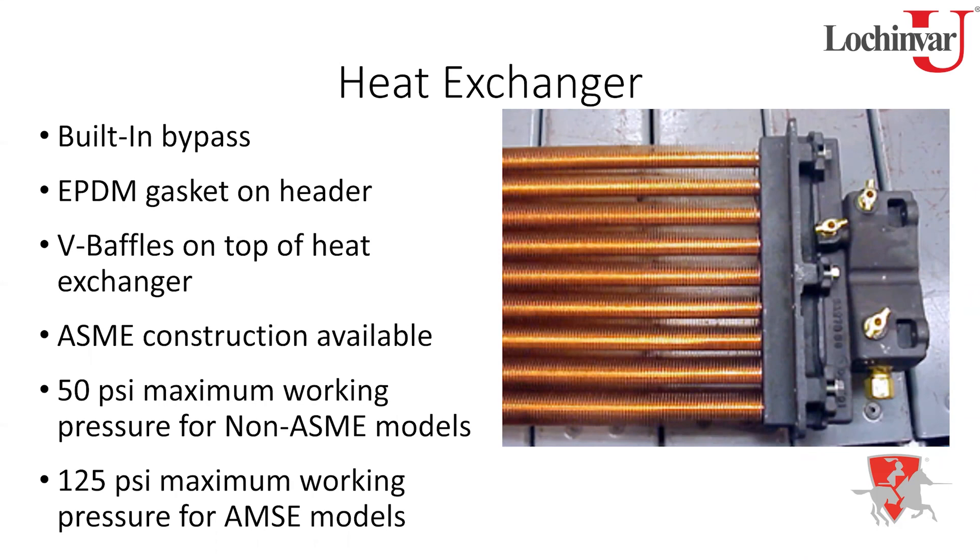The standard heat exchanger uses pure copper tubes — you can tell by the shiny bright copper. For saltwater applications, you can upgrade to copper-nickel — 90% copper, 10% nickel — which is a harder tube offering better protection. For maximum saltwater protection, pair copper-nickel tubes with bronze headers. The Energy Right is also the only heat exchanger Lochinvar builds today that uses a gasket; the weakest point for leaks is typically always the gasket.